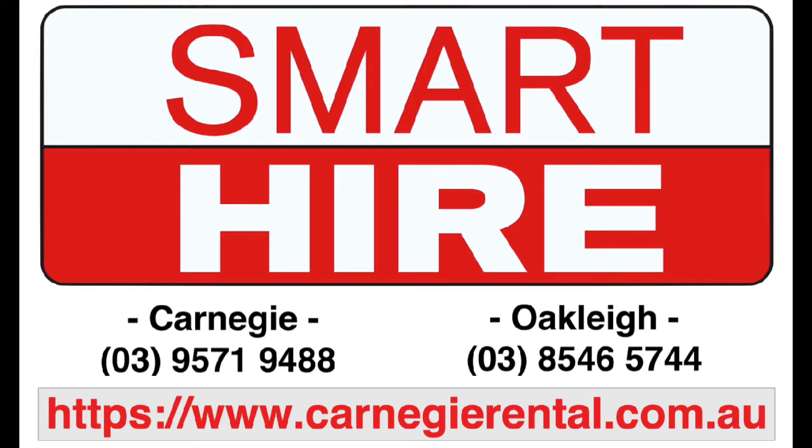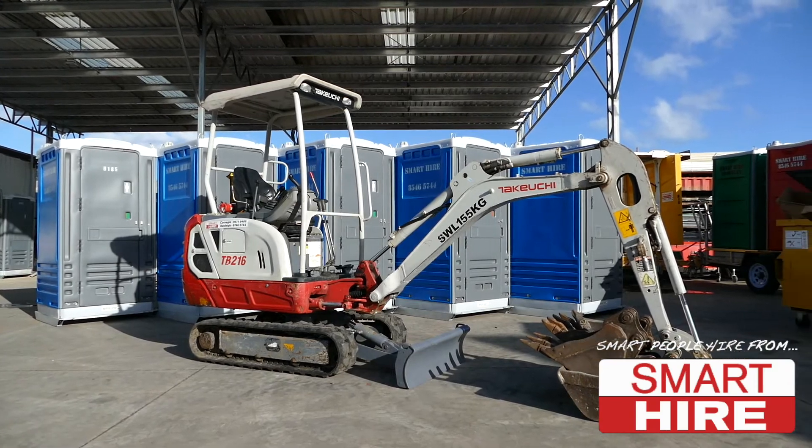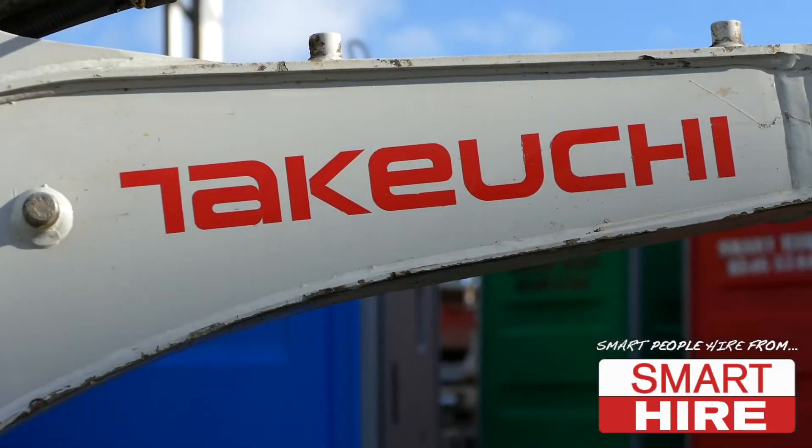Proudly presented by Smarthire. Today Smarthire will be demonstrating how to start and use a 1.5 ton mini excavator.